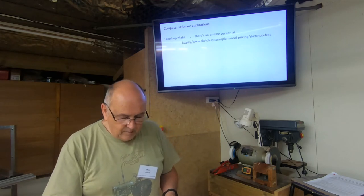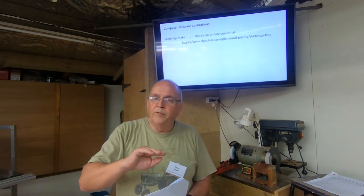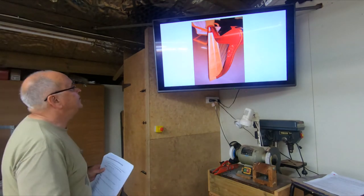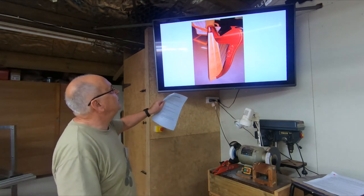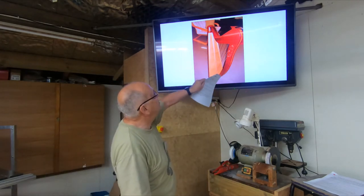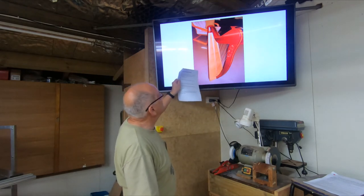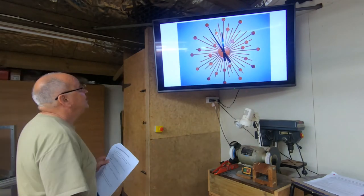Another thing you can get with SketchUp is plugins. If you want to draw something with fillets or coves, there are little tools you can download at no cost, plug in, and run. This 30-string acoustic harp I made for my youngest daughter — even though it's larger than an A4 page I was able to stick pages together and make the plans. The bones of the harp are teak from imported steel pallets, the sound box is rosewood, and the soundboard is spruce.